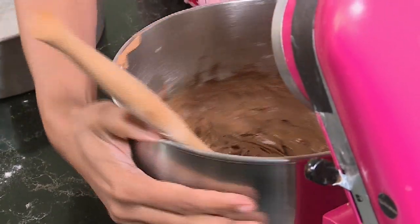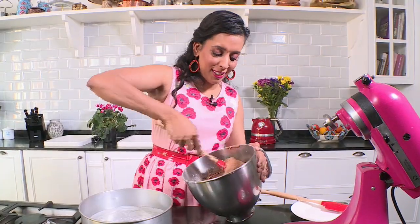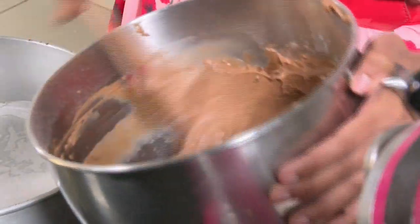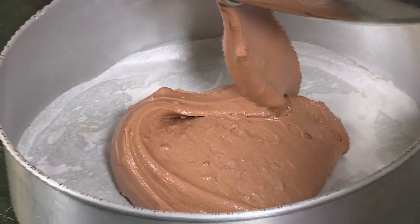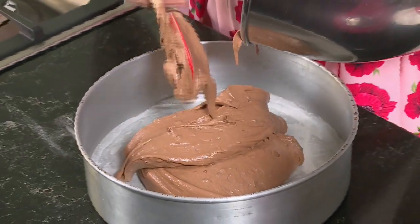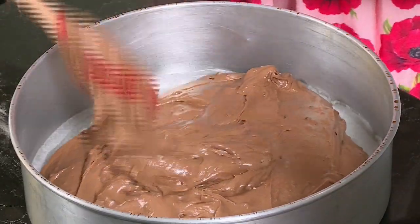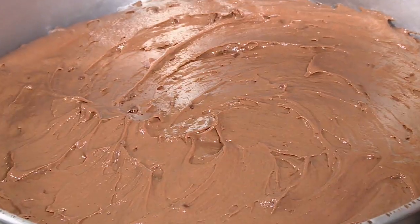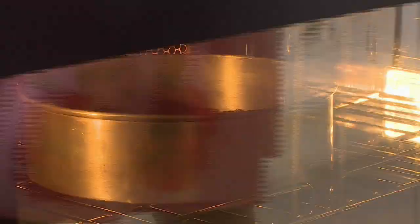I've got a greased and lined 25 cm tin here. Release the mixing bowl and use a spatula to scrape the sides. You are going to have a few lumpy bits in the batter — it's almost like the crunchy malted powder. Pour that into the baking tin; it looks like the texture of silky chocolate mousse. Get all of that chocolatey goodness into the cake tin, smooth that down, and this goes into a preheated oven at 170 degrees Celsius for about 30 to 35 minutes.